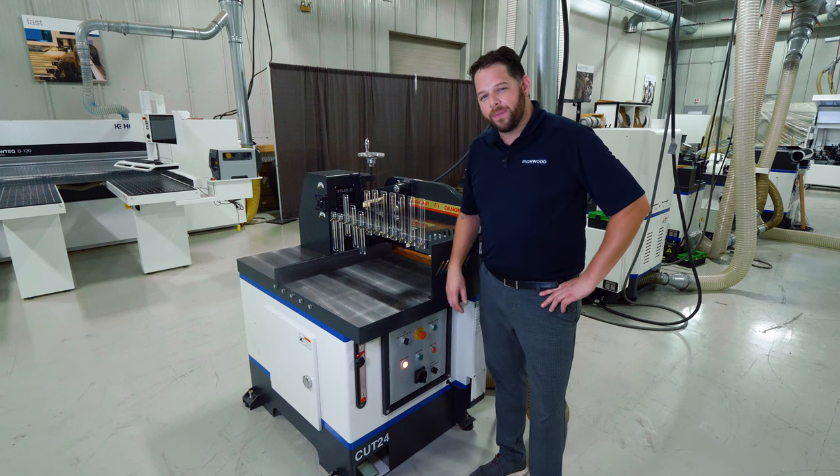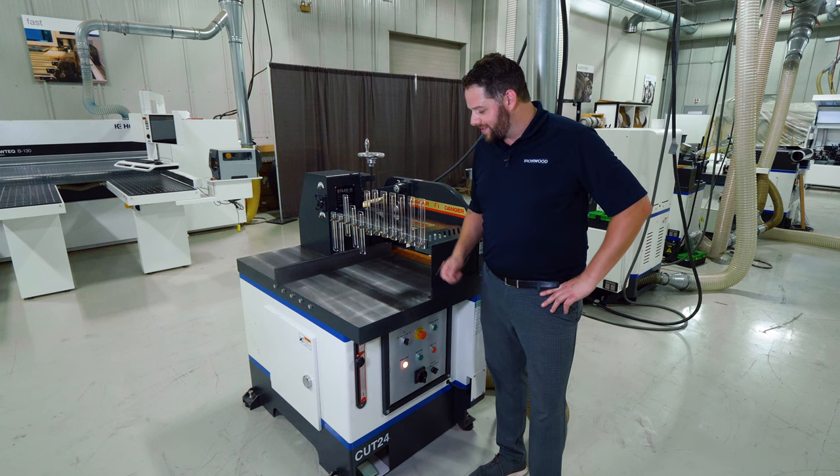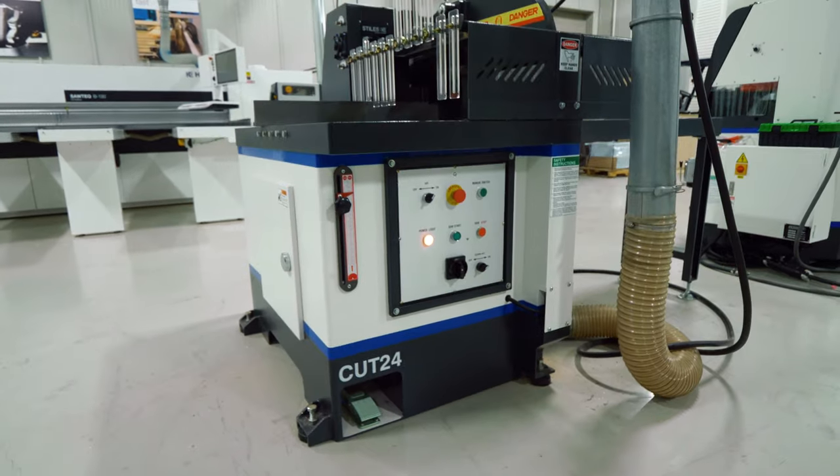Thank you for joining us again here in Grand Rapids, Michigan. I'm Stefan Schwartz and this is the Ironwood Cut 24 crosscut saw.